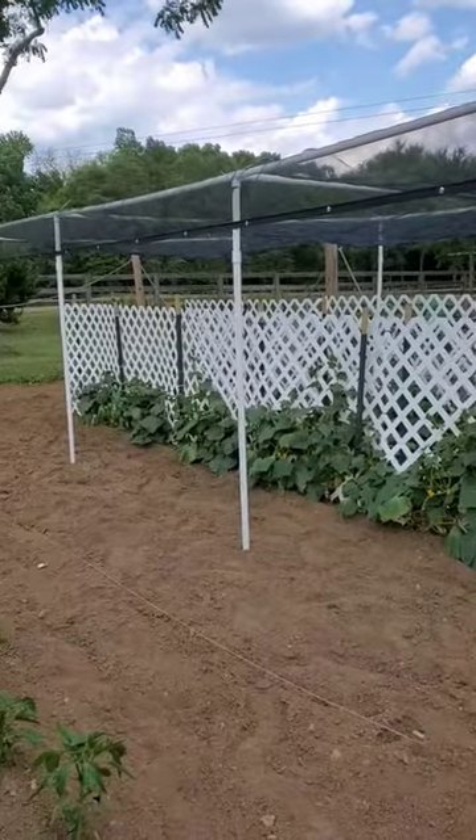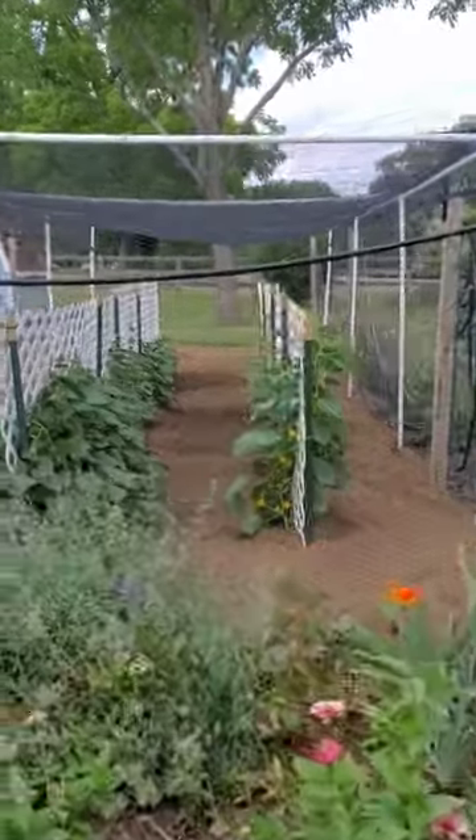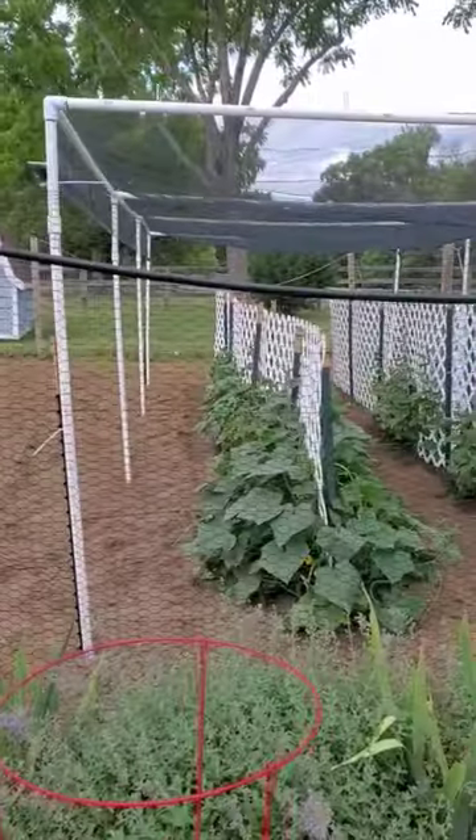We added a 30% shade cloth over our cucumbers last year. We grow pickling cucumbers for pickles, relish, and all sorts of goodies.